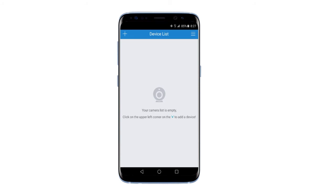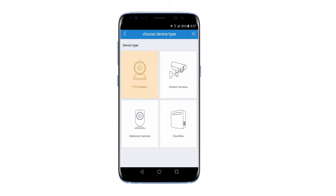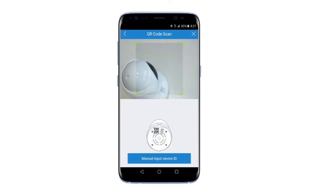The first few steps are just like before. Click on the plus icon, choose PTZ Cameras, and scan the QR code.